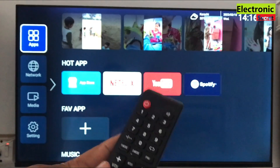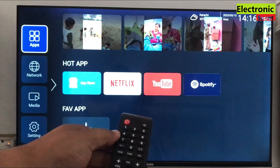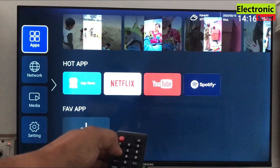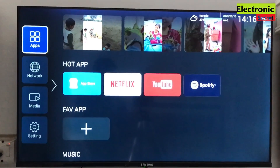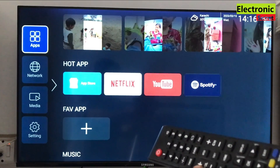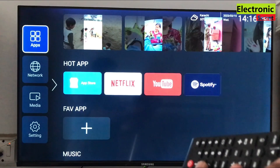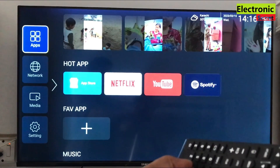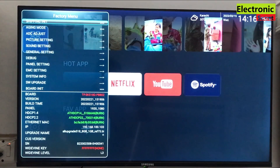I will press the code menu 1147. It will open the service menu of the smart TV. If this code doesn't work, comment your TV model and I will share the code of your TV. Because these settings are not available in the normal menu, you have to open the service menu. A service menu will open on the screen.